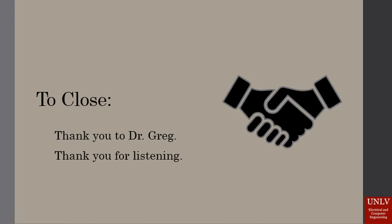We would like to give a big thank you to Dr. Gregg for the design idea and for guiding us through this process. His advice has been valuable. Thank you all for listening.